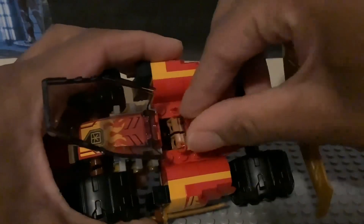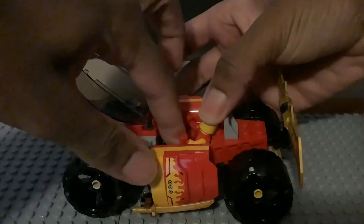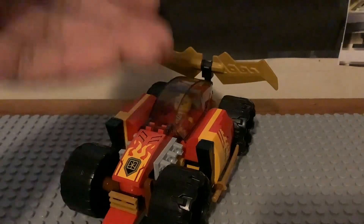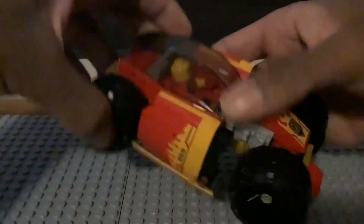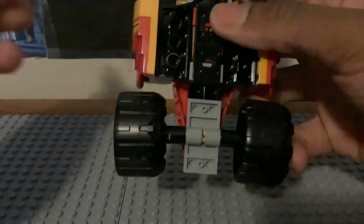It's a shame there's no storage for Kai's weapon inside the car. To seat him, you lift both arms and legs and slide him in — you can place him with or without his mask. You can either sit him up or lay him down while driving. The car rolls as well. Since this is an evo set, we're going to take some parts off: the bumper piece detaches easily from the plus piece, and you can also remove the katana swords and switch out the tires.